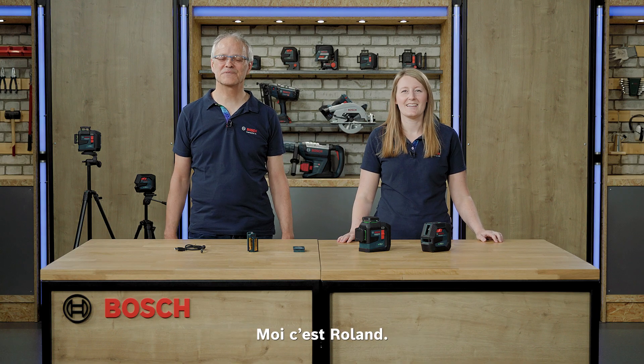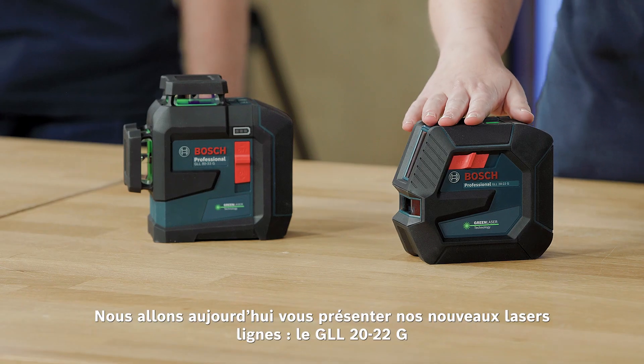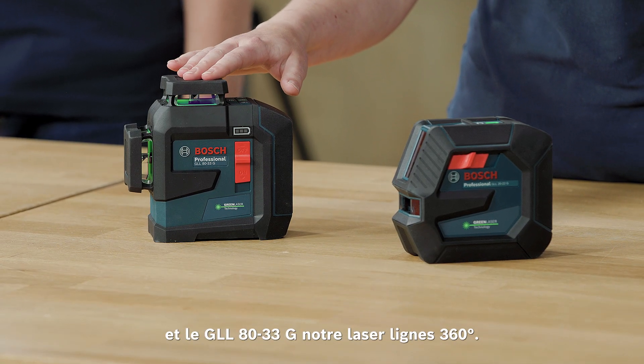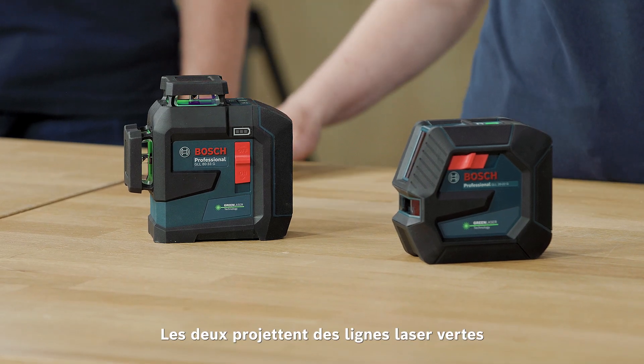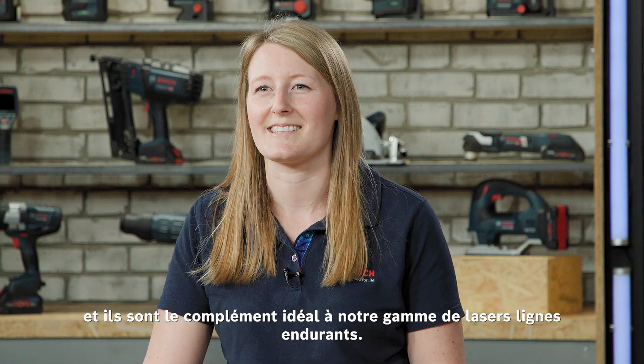Hi, my name is Sabrina. I am Roland. And today we present you our new line lasers GLL-2022G and the 360-degree line laser GLL-8033G. Both are projecting green laser lines and they are the perfect addition to our durable lasers.